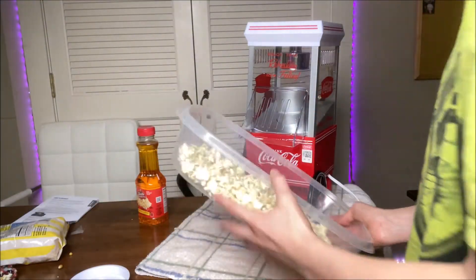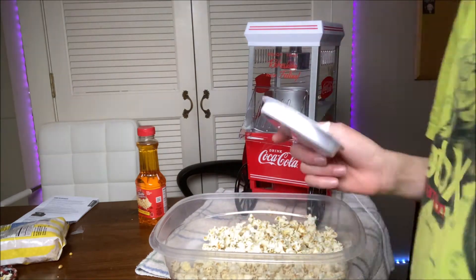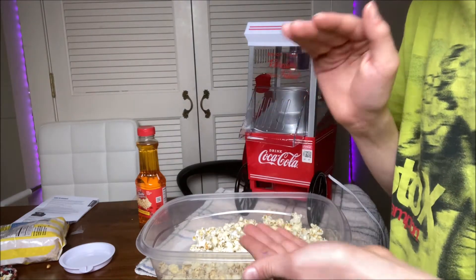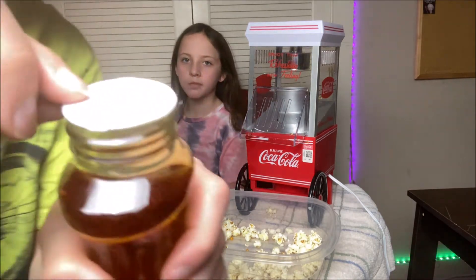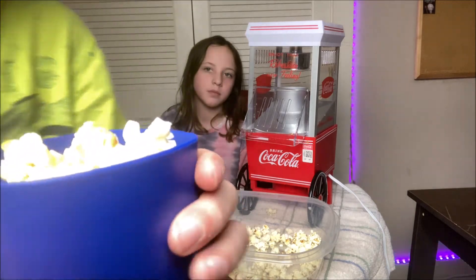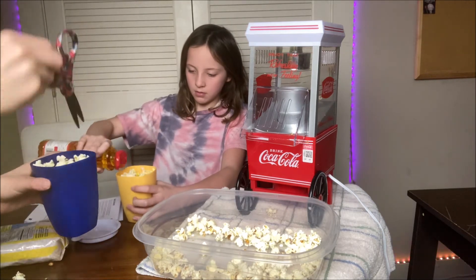Okay guys, so we have the popcorn popped. As you can see, we got a nice bowl of popcorn. Now I need to put the butter on — literally just like a capful of this makes so much popcorn. We're going to get a smaller bowl and enjoy it. Let's take off the cap to the butter — about that much. I'm just going to use the scissors and get it all mixed up.